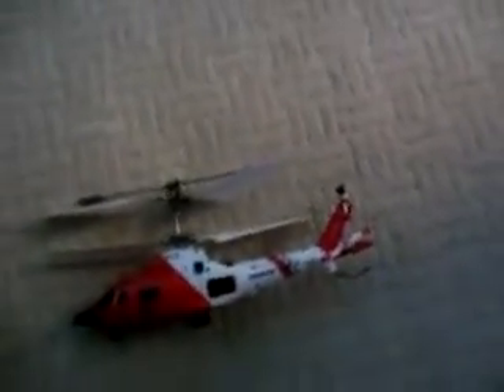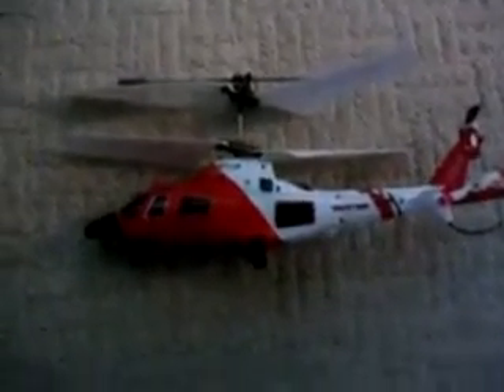Hi guys, this is Adam here reviewing the latest SEMA helicopter, the S11G. As you can see, it's styled in the Coast Guard style and this is a fantastic helicopter. It measures just about 15 centimeters in length, has twin rotor blades and a top-weighted gimbal, and as you can see it's a very robust helicopter.